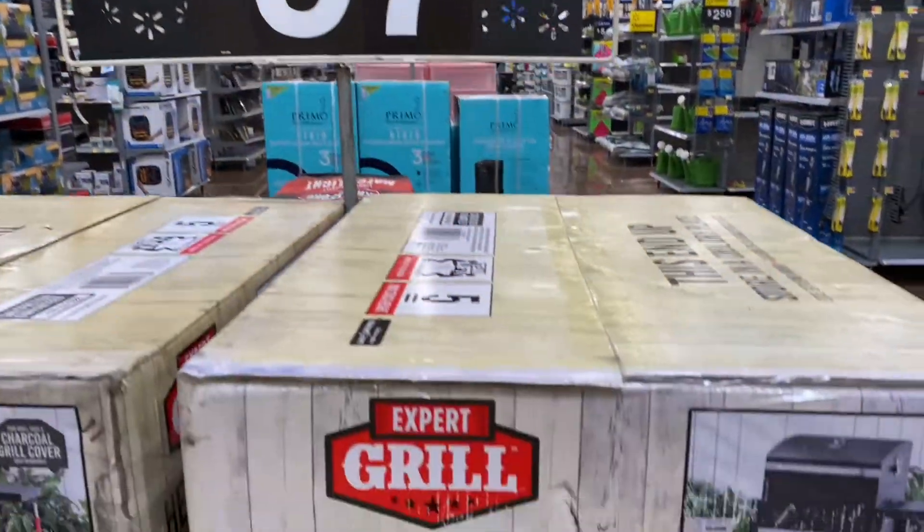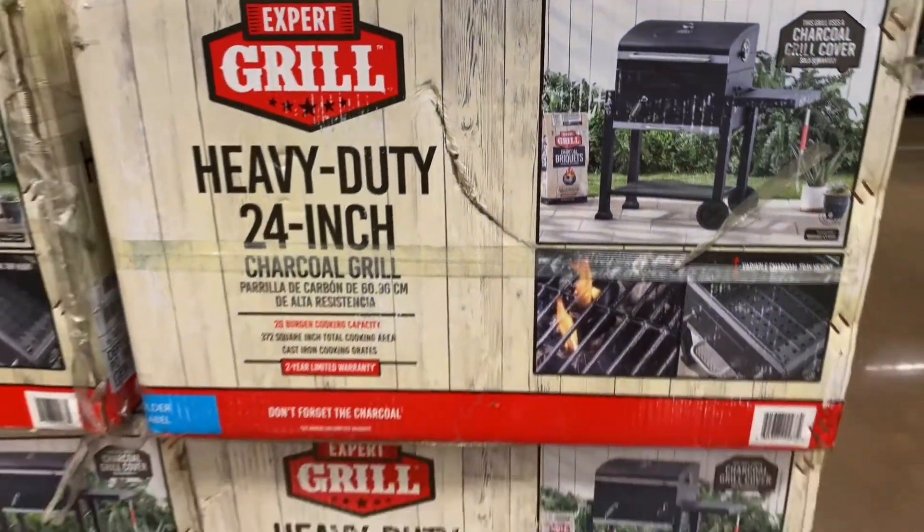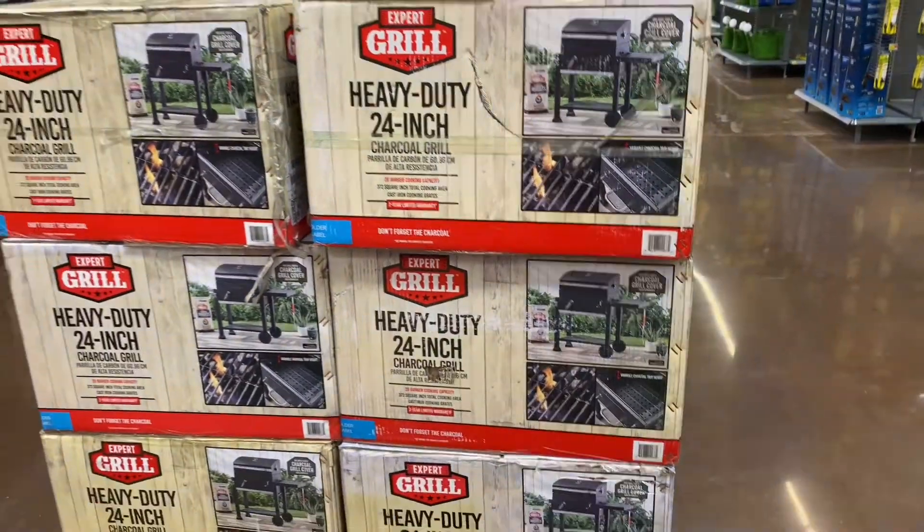What's up guys, so I swung by Walmart, which I don't do very often, and I decided to check out some of their grills.